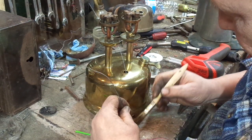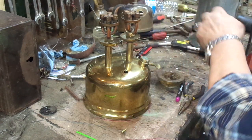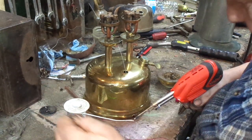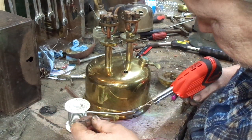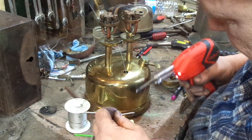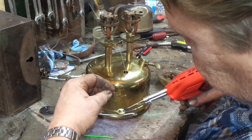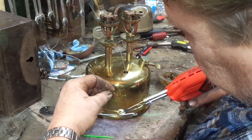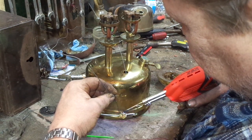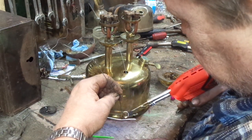Everybody's got their own soldering technique, so I'm not going to tell you the best way to do this — you figure it out for yourself. I'm going to use a little electric gun initially. This is a pretty nice little gadget I just bought and I really like the way it works. I've been using bigger irons and torches, but this gives me real good control. What you want to do is get a layer of solder all the way around here.